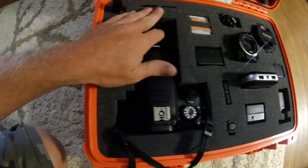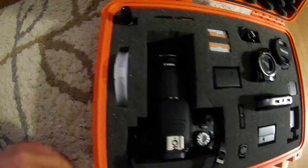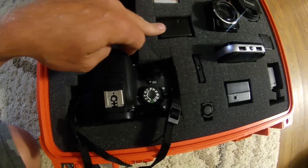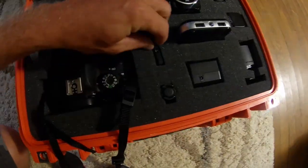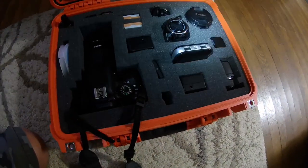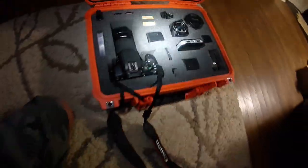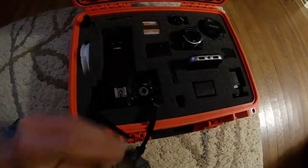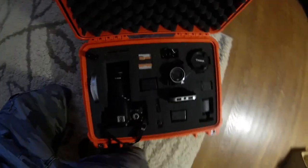I've got a variable density filter, lens cleaner, micro SD cards and stuff for my camera, two extra batteries for my DSLR, a battery charger for my DSLR, a remote for the DSLR, and I threw in a flashlight to help me find stuff if I'm camping or this is in my truck when I'm going for a hike.